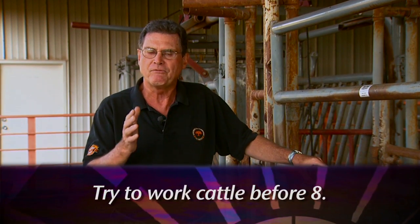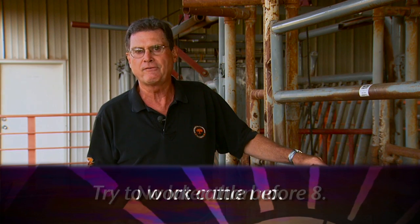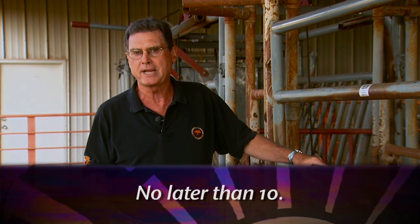When working cattle on hot summer days, there are some rules of thumb I'd really like to encourage you to think about for both the safety of the cattle as well as yourself. First of all, consider the time of day you're going to work cattle in the summertime. Try to do it before 8 a.m. if at all possible, and certainly have all cattle working done before 10 a.m.